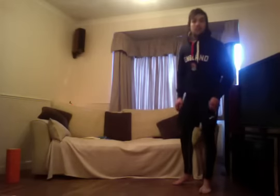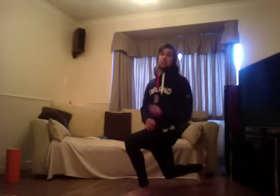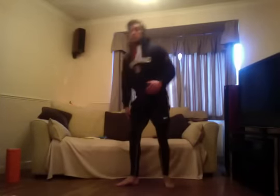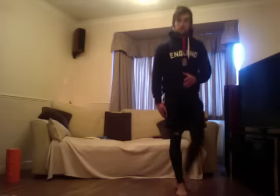Then 50 seconds of lunge jumps. Left leg forwards into a lunge position — 90-degree bend in the lead leg, 90 degrees in the back leg. Jump and switch legs, then jump and switch again. Get as high as you can with the jump and repeat that for 50 seconds.